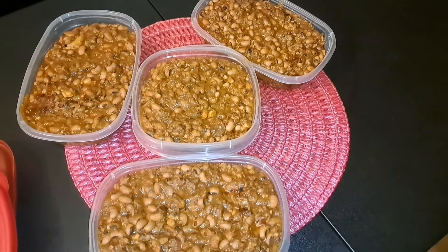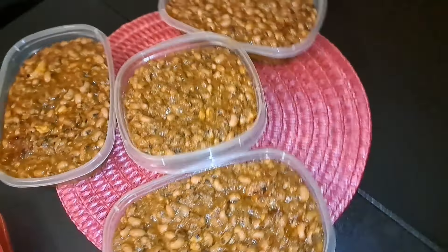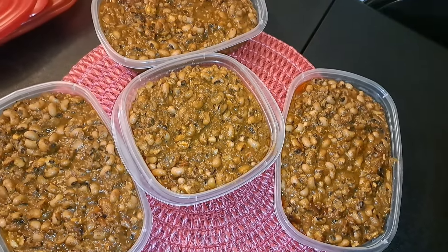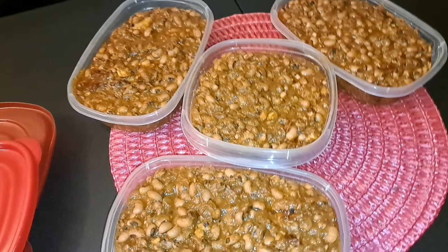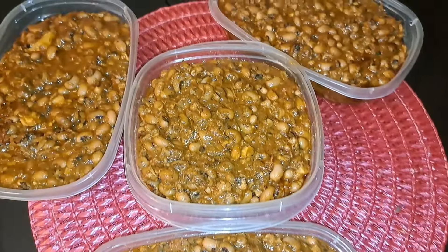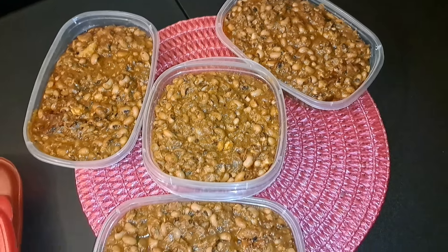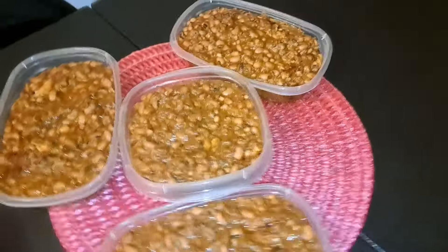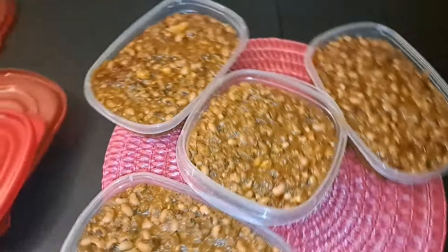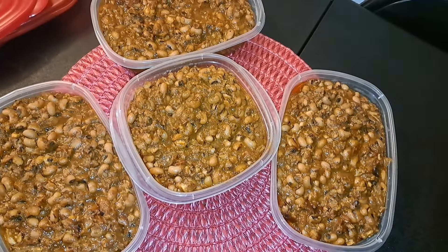From the bean stew I got six bowls — it's been very helpful for us. We eat it with potato, with rice, with ripe plantain as we ate it the first day, and also with yam and other things. Thank you all for watching, and I will see you in my next video. Bye for now!